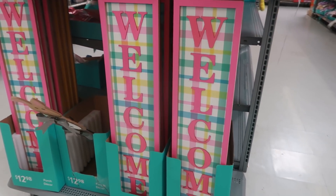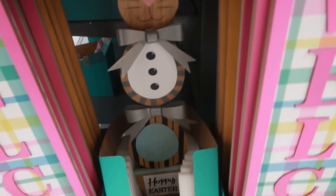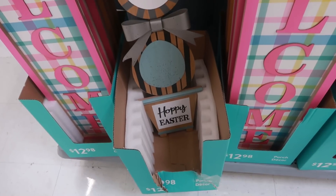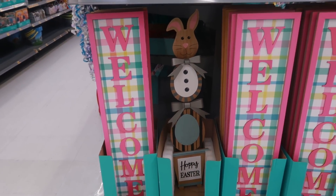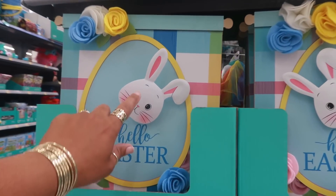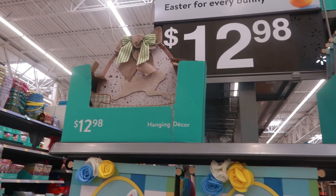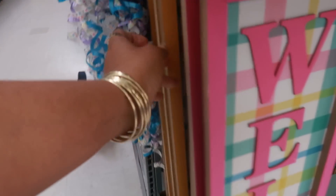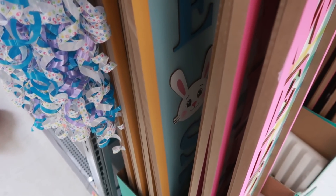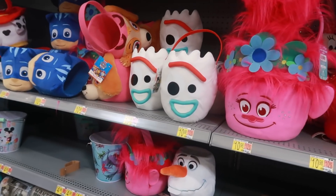There's a peach color little flower for 2.48. Here's some signs right here - 'welcome' for 12.98. I like that one - it has the little metal bowls. Yeah, that one is cute, 12.98. That egg up there with the bunny on it - all of these are thirteen dollars. And I see one more behind it, the yellow one. It says 'Easter' with a bunny head.